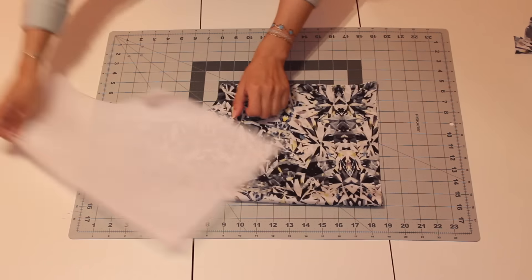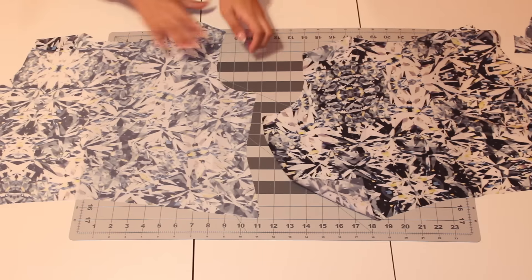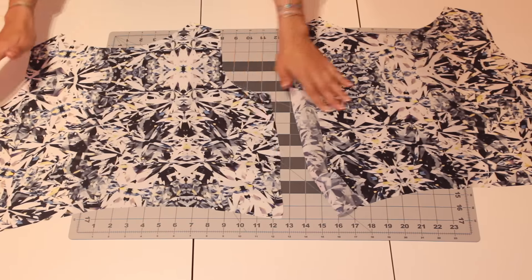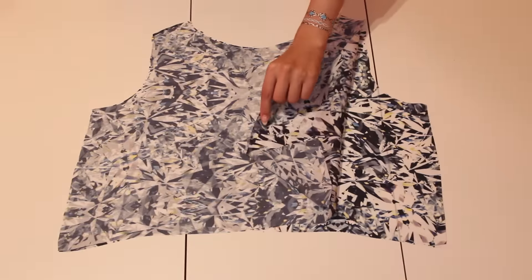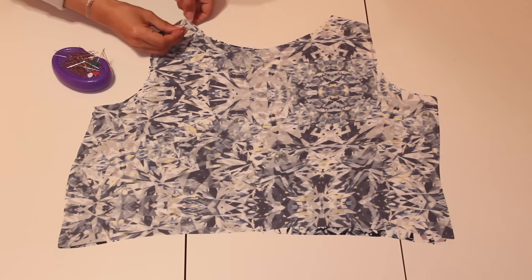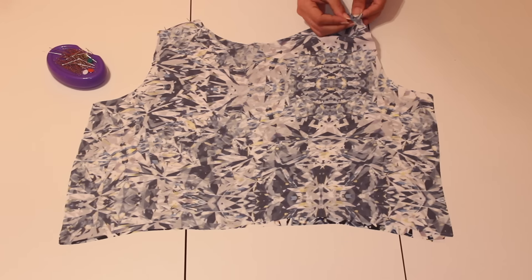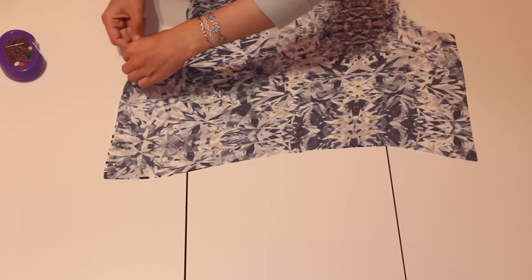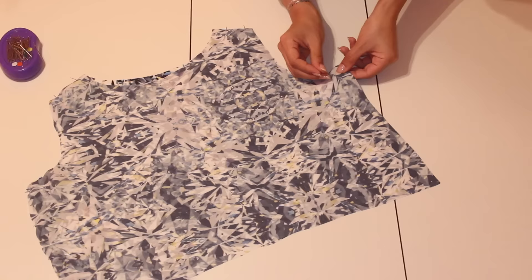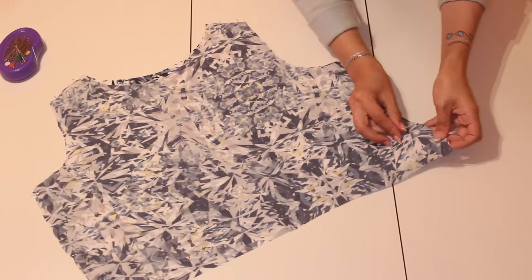So then you're going to take out all your pins and unravel what you have, which is just these two big pieces that you're going to sew together. Take your fabric and lay it down right sides together, and you're going to pin and sew along the top of the shoulder and then the side of your shirt, just like I'm doing here. You're going to use a regular straight stitch to sew this all together.